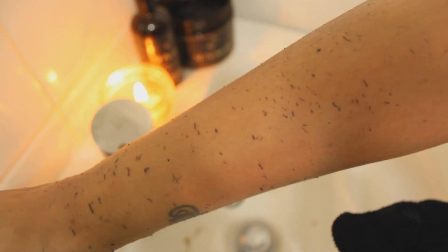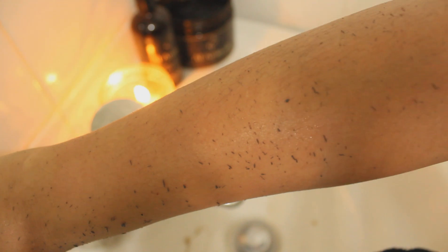This opens the way for moisturizing products to penetrate more deeply into the skin, which makes them more effective. In short, a regular exfoliating routine will leave your skin looking fresh and healthy.